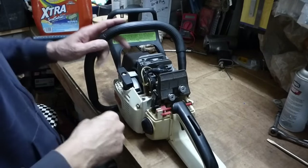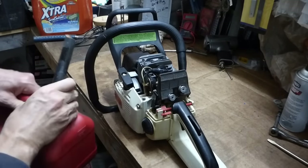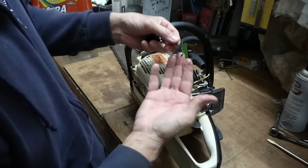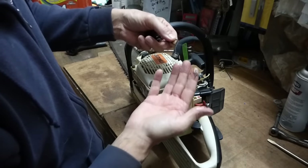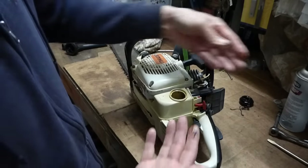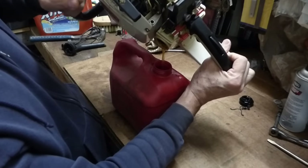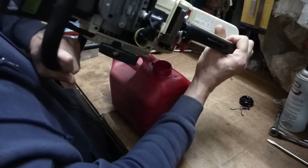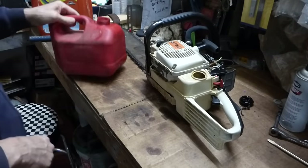We're looking pretty good cosmetically now, but I need to get rid of that gas. I have no idea how old it is or what condition it's in. Look at that — it's like tar in there. That's why you don't leave gas in your machine when you're not using it. That's definitely got to come out — looks like tea, and it smells bad. Doesn't smell like gas.